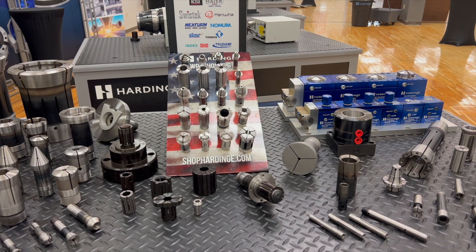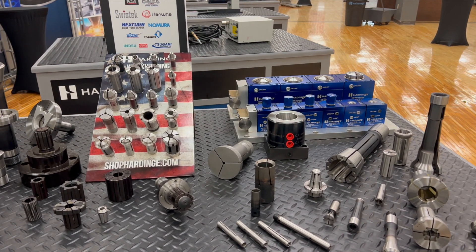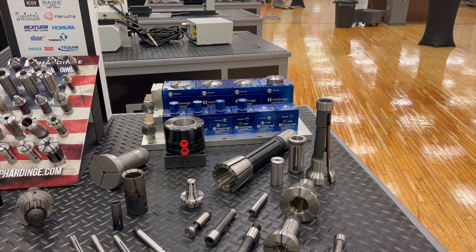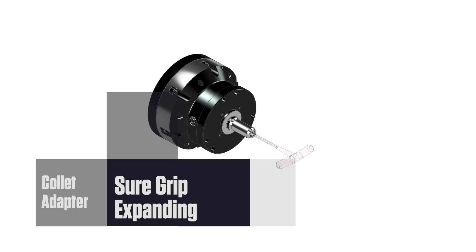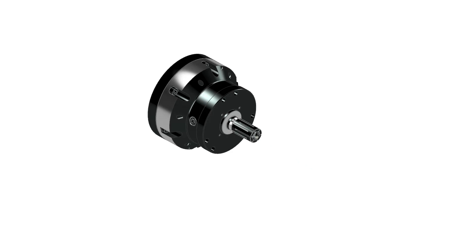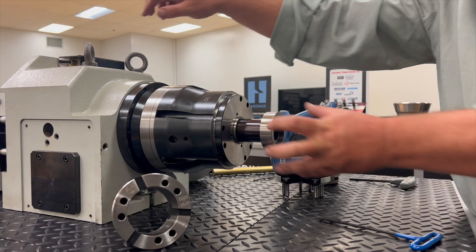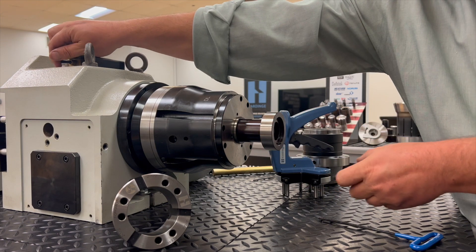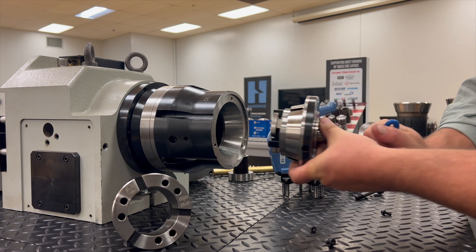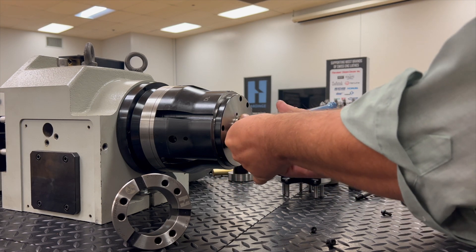The Flex-C quick-change system offers solutions to difficult machining problems where ID gripping is required. Without removing the chuck from the spindle, you can utilize Hardinge's Sure Grip Expanding System, which instantly locates on center and has a plus 15,000th of an inch expansion range and 2,000th of an inch total indicator reading. The arbors have a precision locating shoulder and diameter, and can be used with or without a custom workstop.